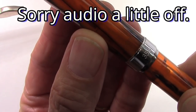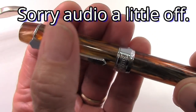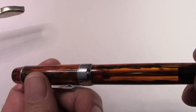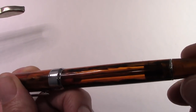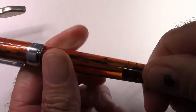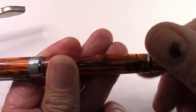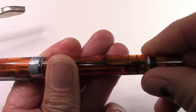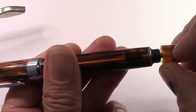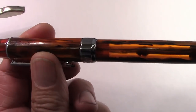I thought I'd take this opportunity to show how this pen is filled — the 355, which is the bulk filler. Inside there is a rod. There's a blind cap at this end, so you turn it counterclockwise — it takes a few turns — and once it's disengaged, this rod will pull up and you can see there's a piston at the end of that rod.